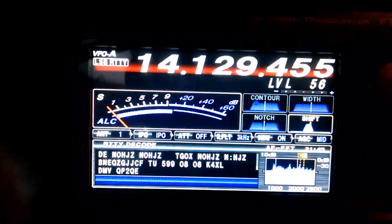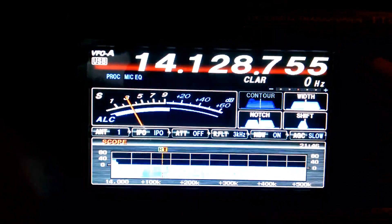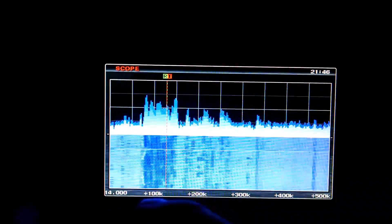Now let's take a look at my scope real quick. We can't do it in that mode. Let's go to upper sideband scope. Look at this scope — it's out of control. All the RTTY is right here.